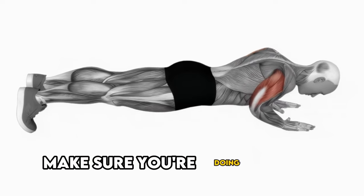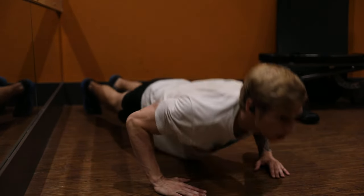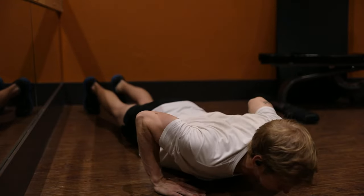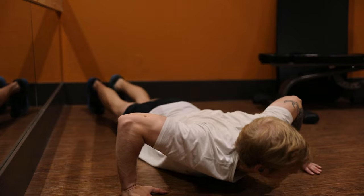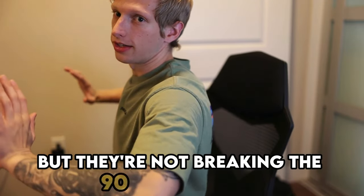When performing the push-up, make sure you're doing it with proper technique — head up, back straight, chest hits the ground. During actual testing, some instructors are very specific about form, particularly going all the way down. 'All the way down' means breaking the 90-degree plane. Some people have their elbows out so their chest hits the ground, but they're not breaking the 90-degree plane.